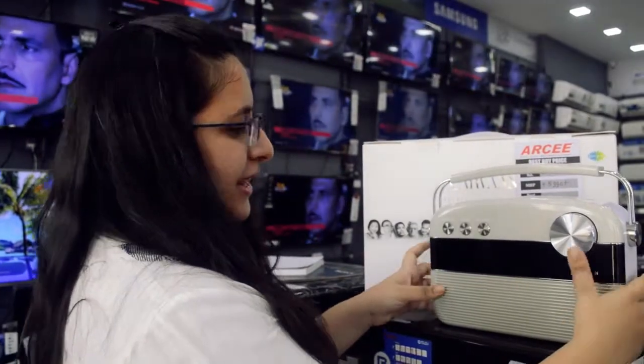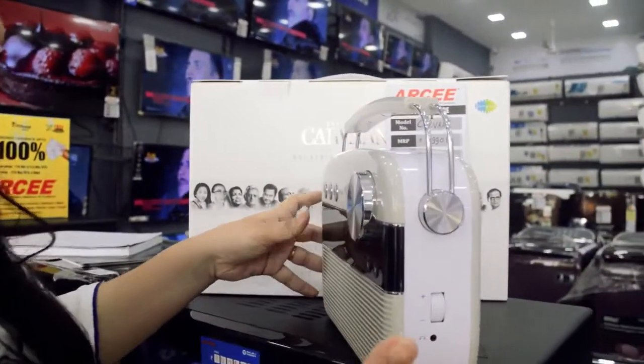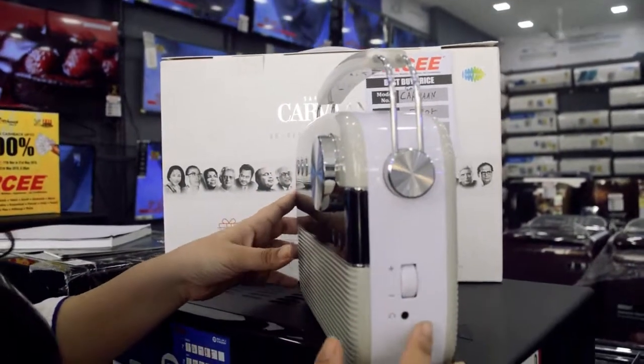Here you have the previous and the next buttons. On the side you have your volume and your headphones, so you can just plug in the headphones.